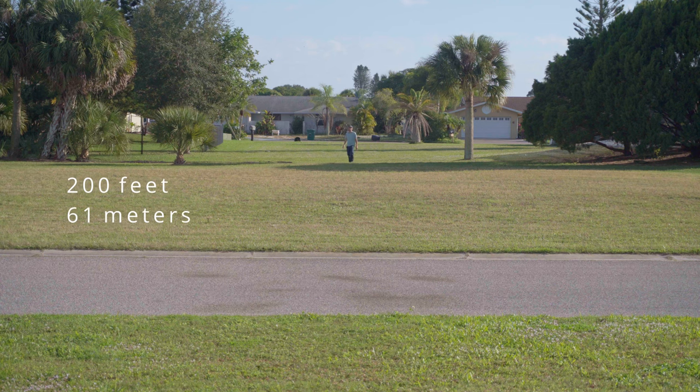Right now I'm 200 feet away from the camera — open line of sight — so I should hopefully be getting a good audio signal. Now I'm at 400 feet away from the camera, again open line of sight, so you should be hearing me properly.